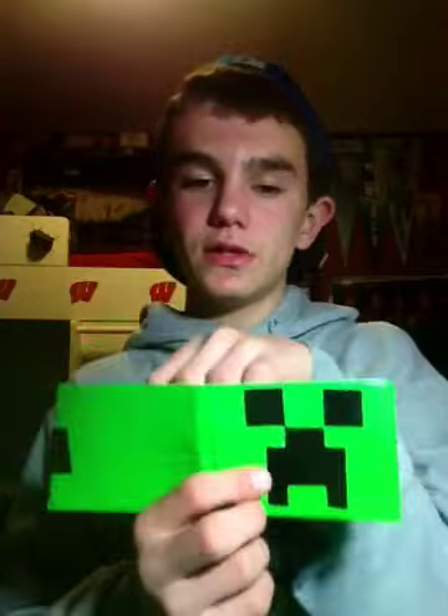Next is this Creeper face wallet right here — it's a Creeper face on the outside, lime green and black. I will clear tape it if you guys order it and if you want it clear taped. It will be clear taped and it's the Creeper logo, really clean cut, really awesome. A black billfold and then there's 3 pockets, a pocket above the ID, and an ID.